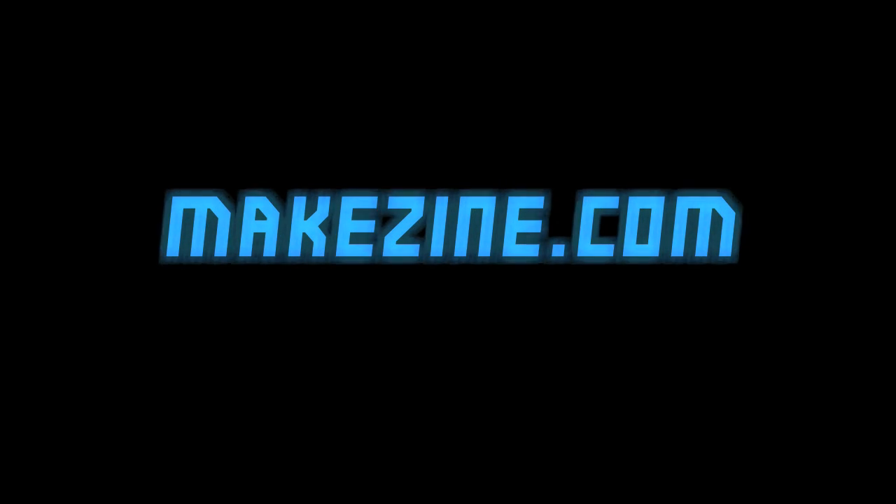For more fun with resistors, transistors, robots, and more, head to MakeZine.com. And thanks for watching.